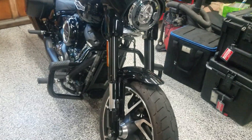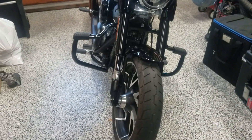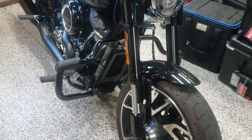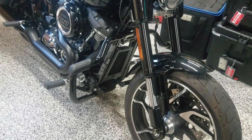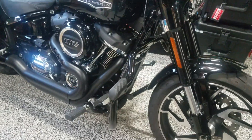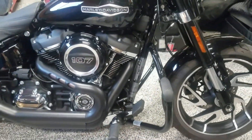Alright guys, this is the Sportglide with the Icona engine guards. Don't pay $279 for those Harley brands — this company probably makes it for Harley anyway. Get them on eBay for $139. It's a 15-minute install, and they look good.